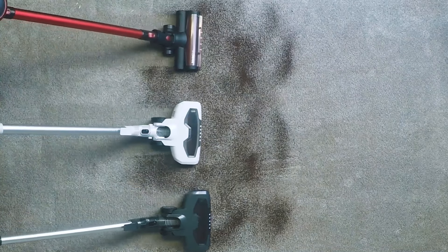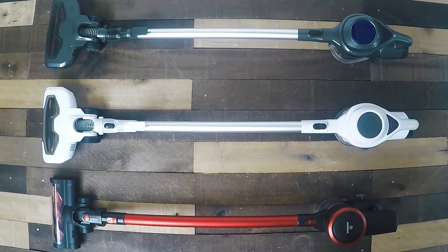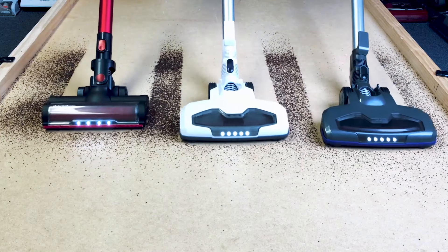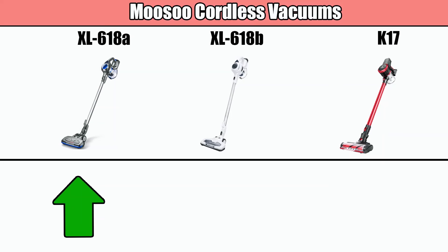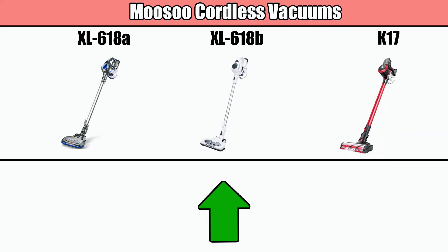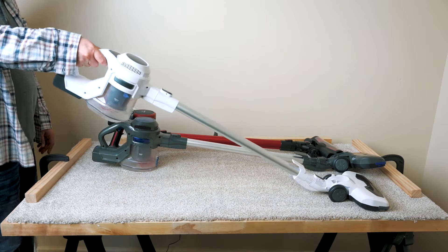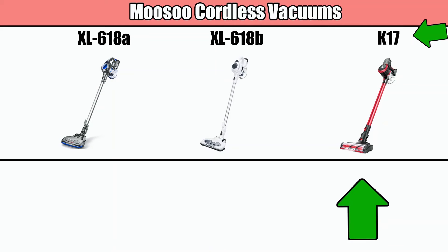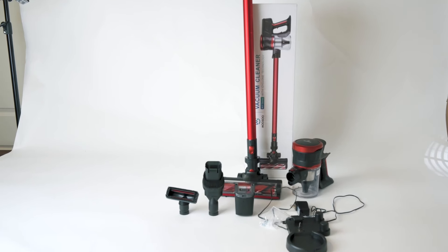Musu is a brand of cordless stick vacuums that I keep seeing around but have yet to test. I bought all three of their most popular cordless vacuum models to test them against each other to see which one is the best. First we have the gray and blue one, model number 618a, and the white one, the 618b. As their model numbers suggest, they are very similar but for a few key differences. And finally we have the Musu K17, the upgraded flagship model with a slightly higher list price.